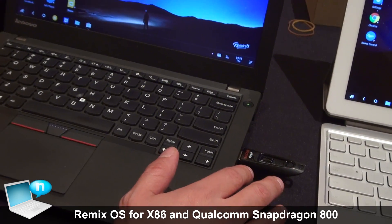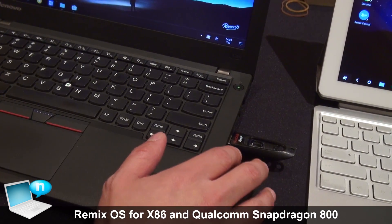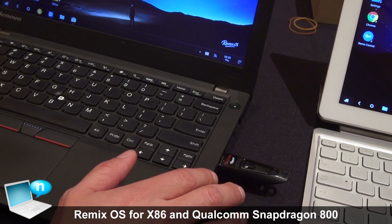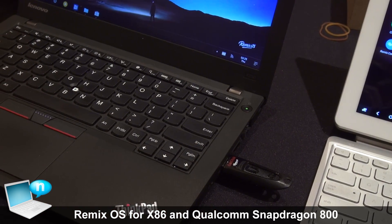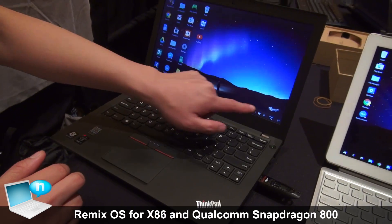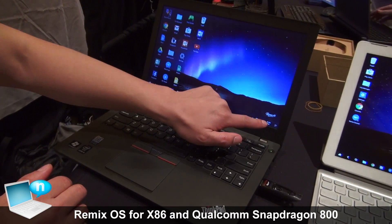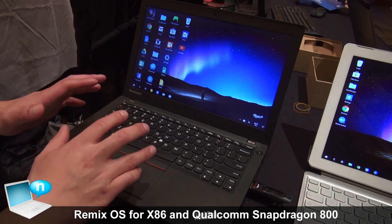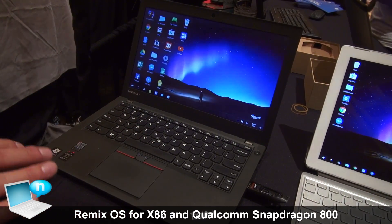This has our Remix OS for PC ISO file. This is based on Android x86 — we're really lucky to partner with these guys and work with their blessing on this. What you see here is a desktop that is Remix OS.